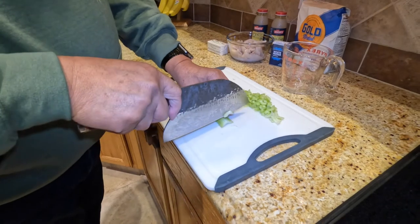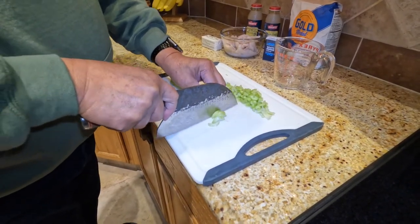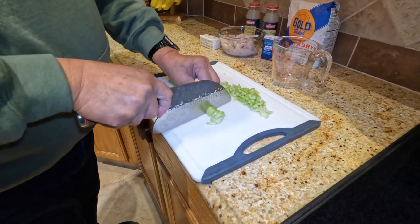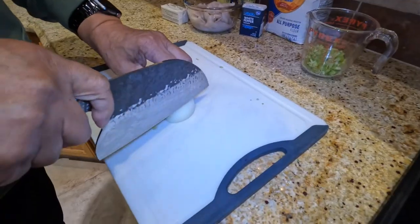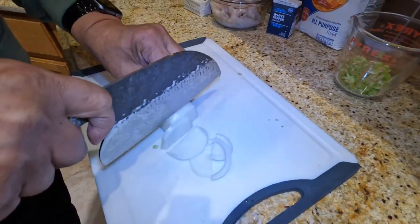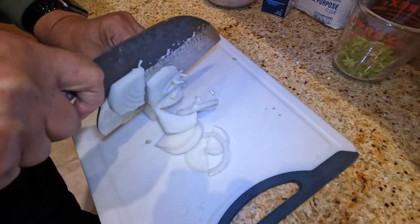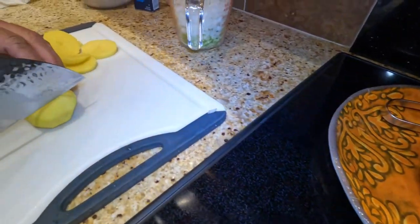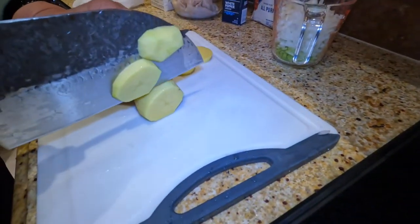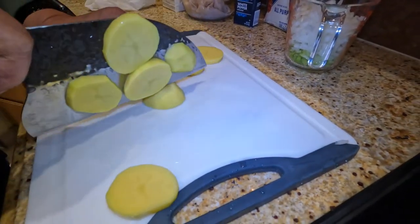Now I'm cutting the celery — I need one cup of celery. Now cutting a medium sized onion, chopping it up. I'm gonna need three cups of potatoes, diced.